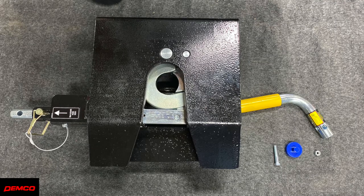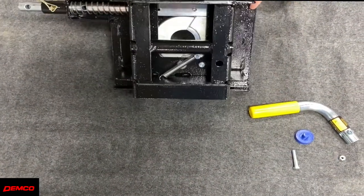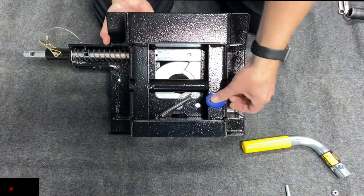The last item we have to install onto our hitch is our hitch head, but before we do this let's go over how to get it ready to be installed. Start by flipping the head upside down and installing the blue urethane pivot bumper. There's only one spot this will fit on the underside of the hitch head and it is necessary for proper function.